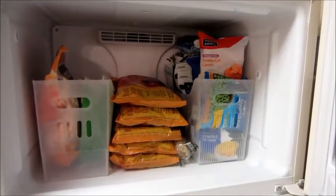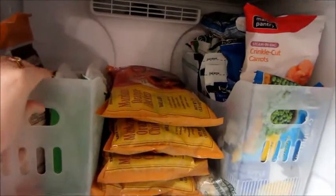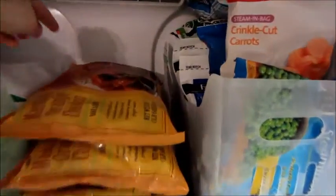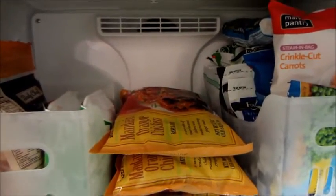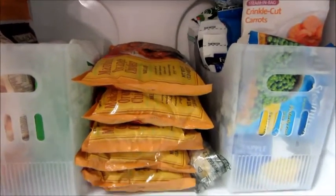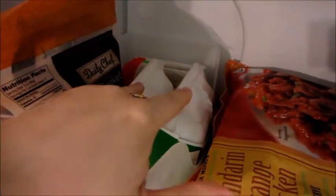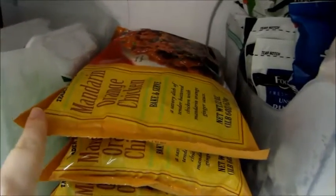Okay, so here's the quick after tour of the freezer revamp. These are the bins I was talking about before. I did get it to go here, but this little section protrudes out about three quarters of an inch, so it just doesn't fit — which is totally fine. On the left-hand side, I have all of my meat and seafood. So I have some shrimp, some ground turkey, and then some chicken back here. This is my ultimate favorite chicken from Trader Joe's — it's the Mandarin orange chicken.